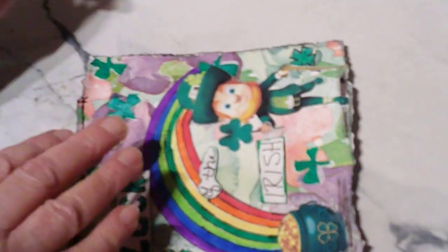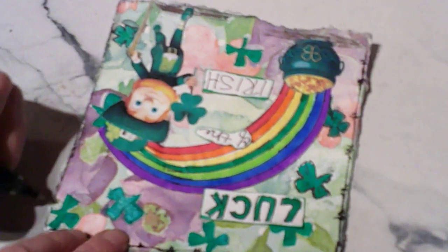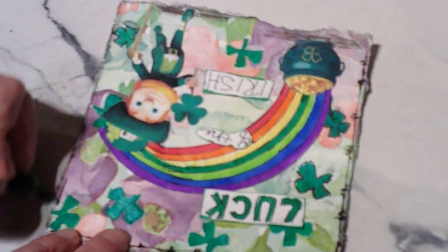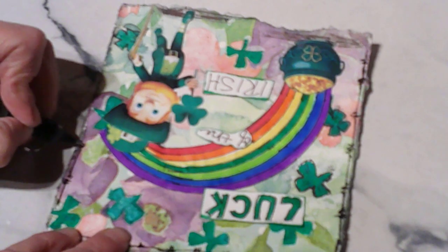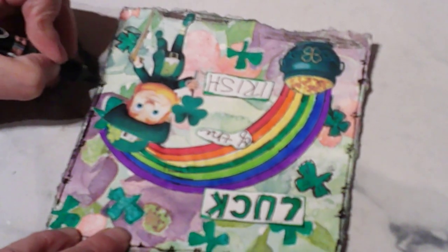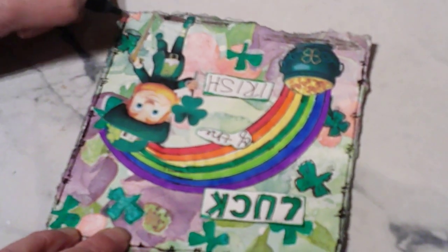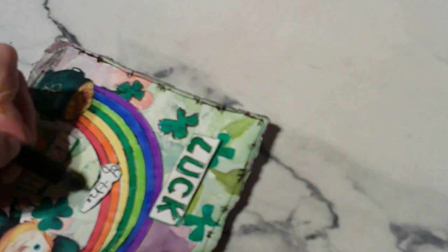Let me know in the comments if anybody's thinking about doing any of this. It would make me feel good if somebody else is playing along — doing napkin art. It just came to me one day. It's like, I want to do a monthly napkin thing. I thought that would be so cool.